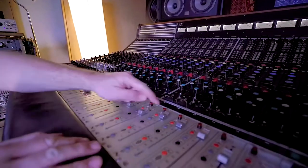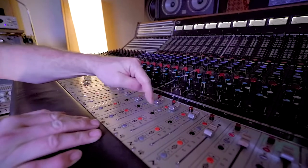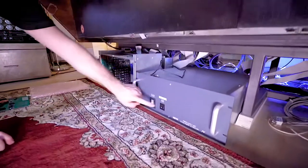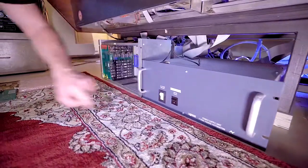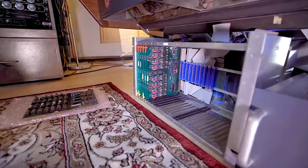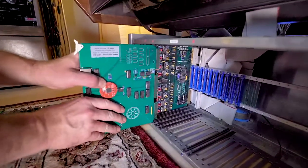This video explains the entire hardware installation process for the new Tangerine Automation Interface for Flying Faders. The console is already equipped with a Flying Faders system, so the only thing required is to remove the existing Servo Event Controller and install the brand new Tangerine Automation Interface for Flying Faders.